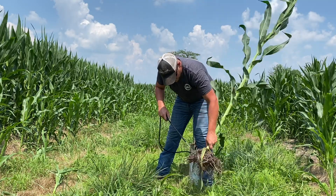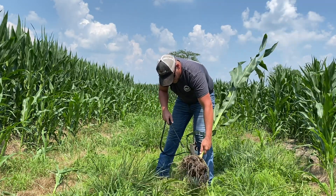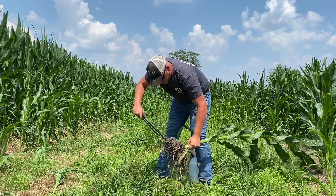First, what I wanted to do is actually wash these roots off, get a better idea of where the bulk of that root zone is, and where the majority of those nutrients are taken up throughout the season.